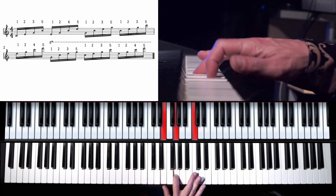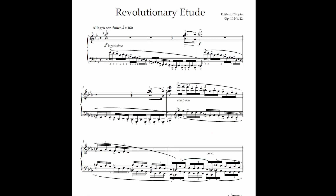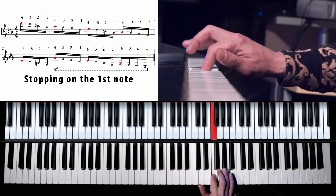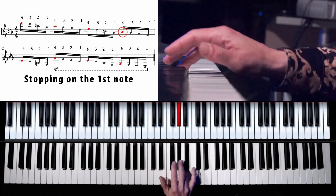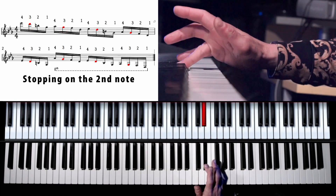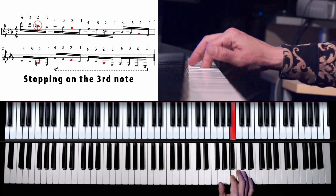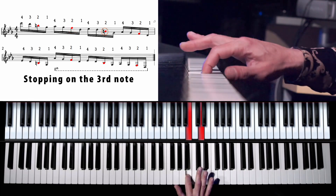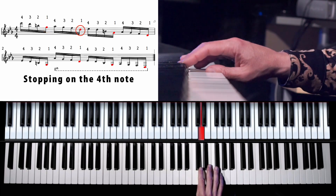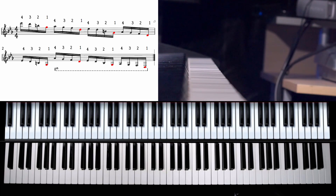And if you did everything right, let's look at this descending passage taken from Chopin's Etude No. 12. It's a little bit trickier than the short arpeggio. Let's also work on the wrist movement.